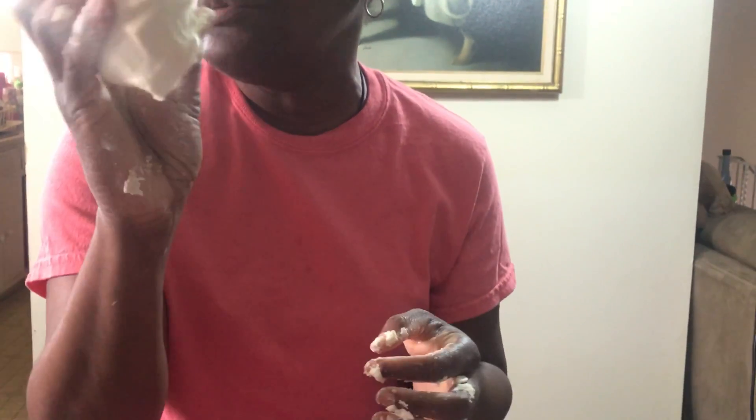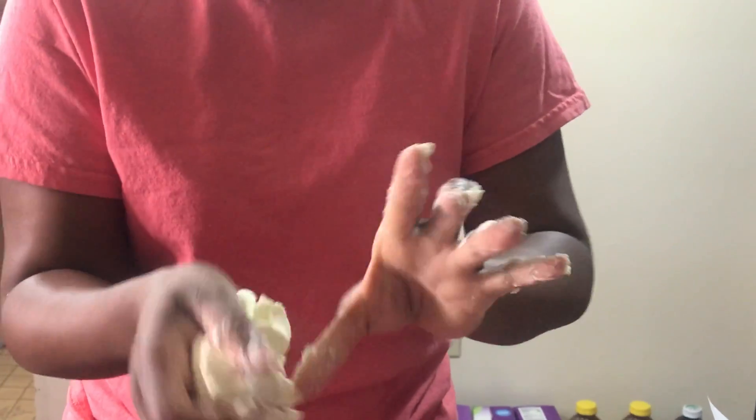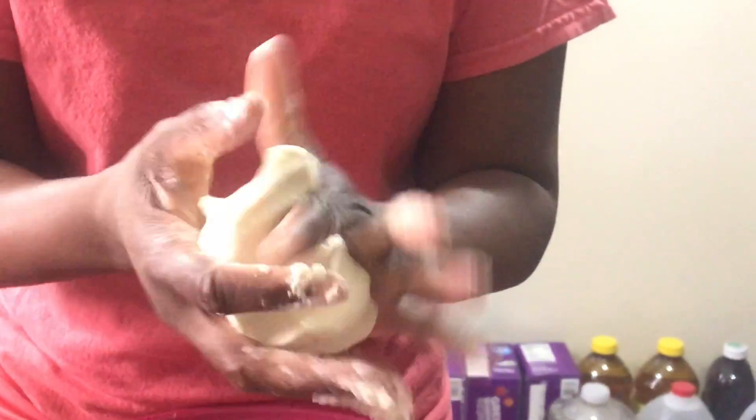If you have food coloring at home, you can add it to dye it. As you can see, you can move it, mold it — it's so much fun. I'm going to continue to work with it to get the excess play-doh off of my fingers, which happens during making it.